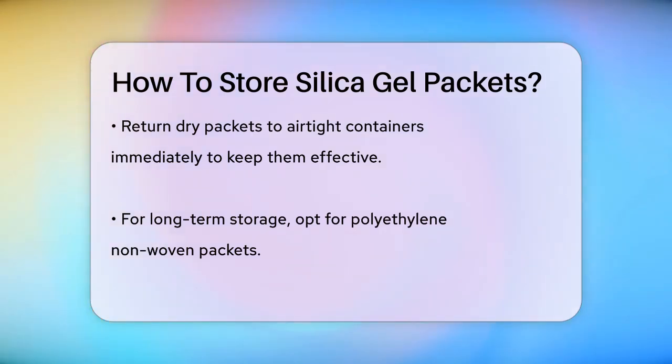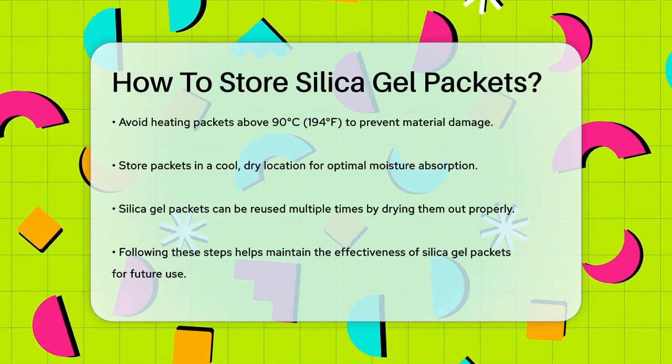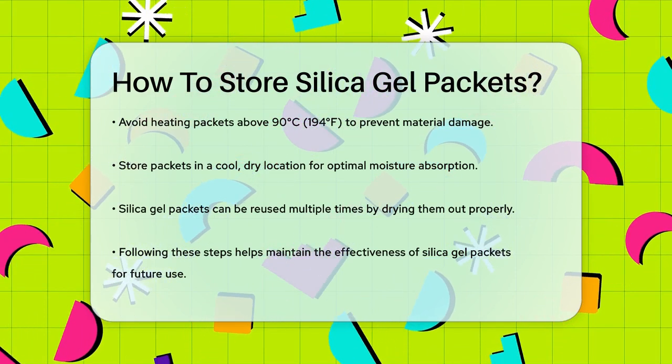For long-term storage, consider using polyethylene non-woven packets and avoid heating them above 90 degrees Celsius, or 104 degrees Fahrenheit, to prevent the packet material from shrinking or melting. If you're storing silica gel packets for future use, it's a good idea to keep them in a cool, dry location. This will help maintain their moisture-absorbing capacity and ensure they remain effective when you need them.